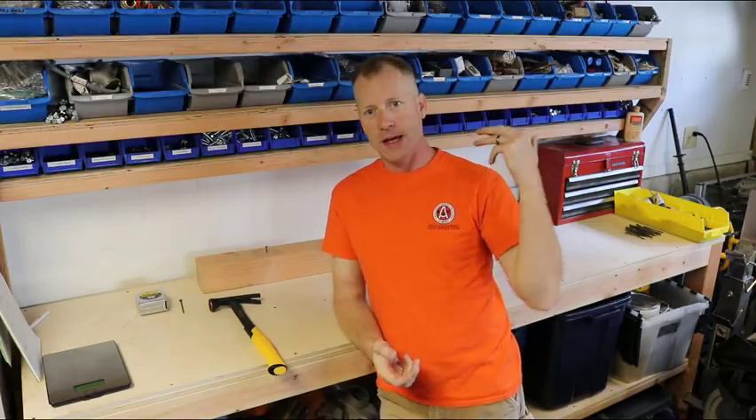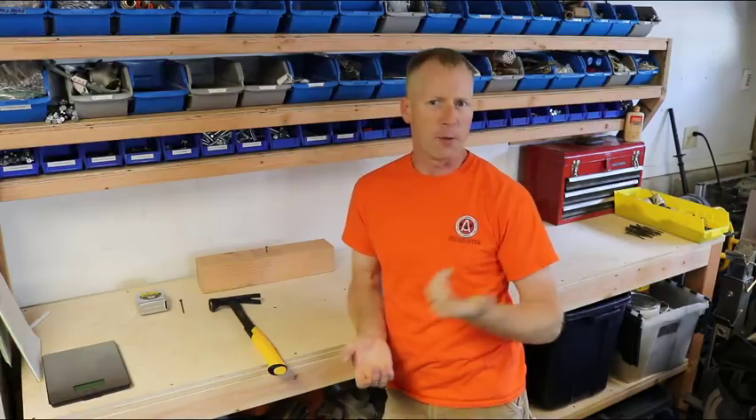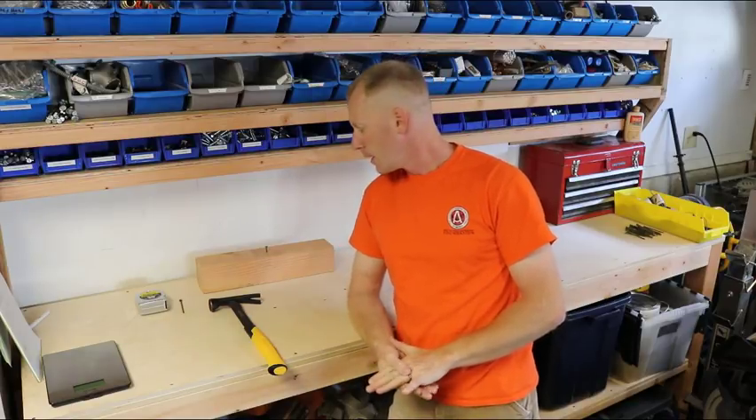What's up everybody? Dan here with Dan and Star Makers, and we are back for episode 3 of our hammer nail-off shootout — an overview of popular framing hammers that we're finding out there nowadays.